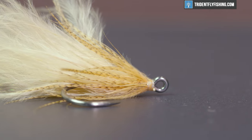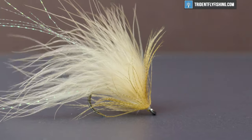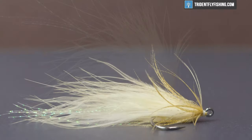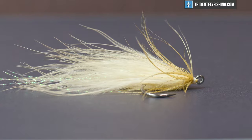Hey guys, Levi with Trident Fly Fishing, and today we're gonna be tying a Soft Tackle Streamer. This is a fly created by Jack Gartside to catch striped bass, but it's a fly that you can use to catch largemouth bass, smallmouth bass, snook, jack crevalli — pretty much anything that eats other fish.